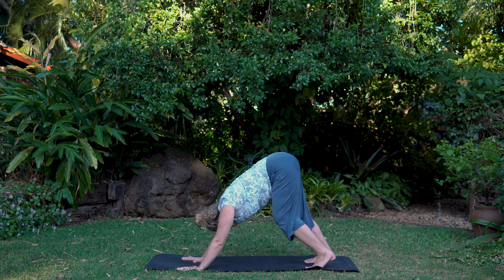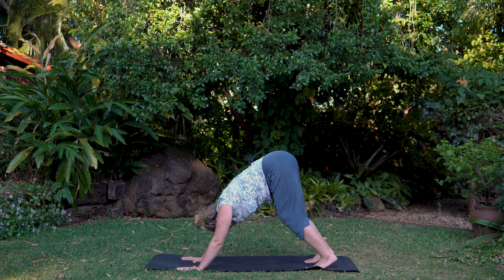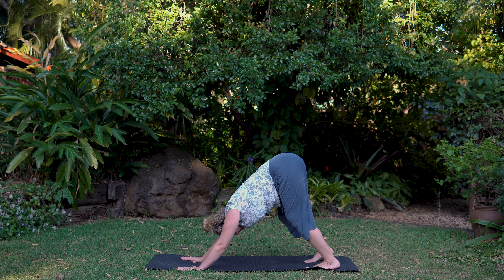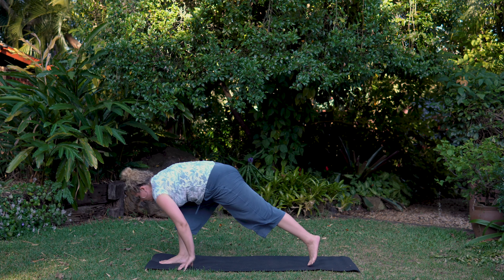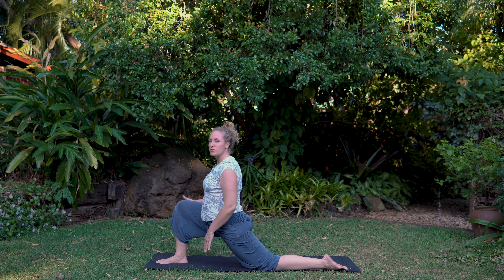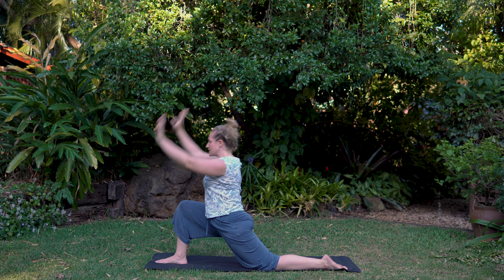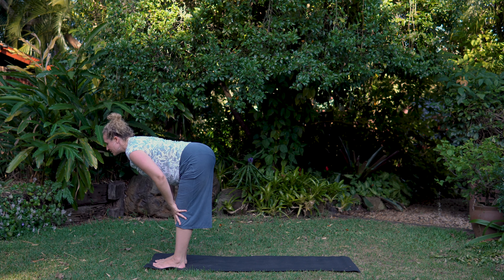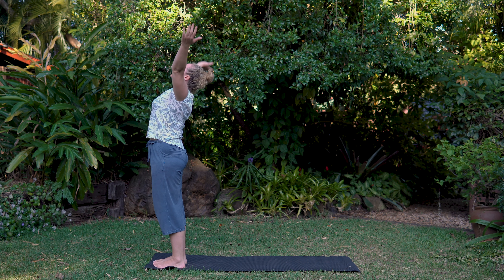Tuck the toes under, back into a downward dog. Walk out the heels. Be nice and gentle with your body — if it's a morning practice it's going to feel a little stiffer and tighter, so just be mindful of where your body's at. Don't push. Step the right foot through, lower that back knee, lunge the hips but don't let the knee go past the heel. Inhale up, exhale step to the top. Little halfway lift, breathing in, fold forward, soften the knees, uncurl to a standing back bend.